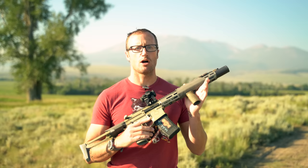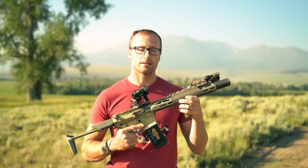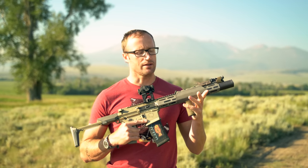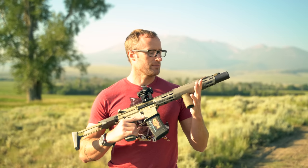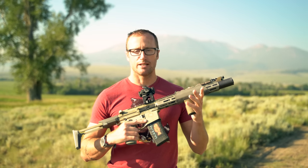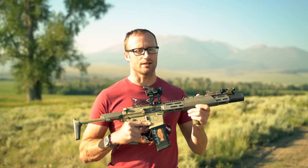Colors — all of the colors. All your standard fare: black, ranger green. This one right here is their wolf gray. They also have coyote and then pretty much every multicam flavor as well.